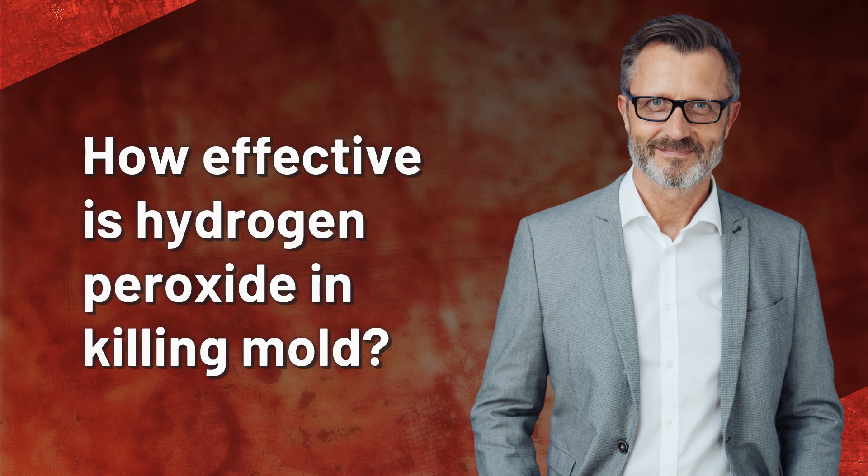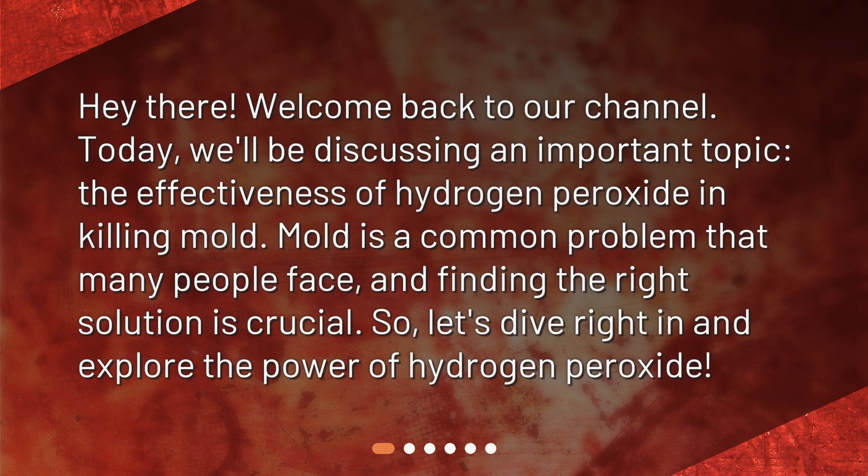How effective is hydrogen peroxide in killing mold? Hey there! Welcome back to our channel. Today, we'll be discussing an important topic: the effectiveness of hydrogen peroxide in killing mold. Mold is a common problem that many people face, and finding the right solution is crucial. So, let's dive right in and explore the power of hydrogen peroxide.